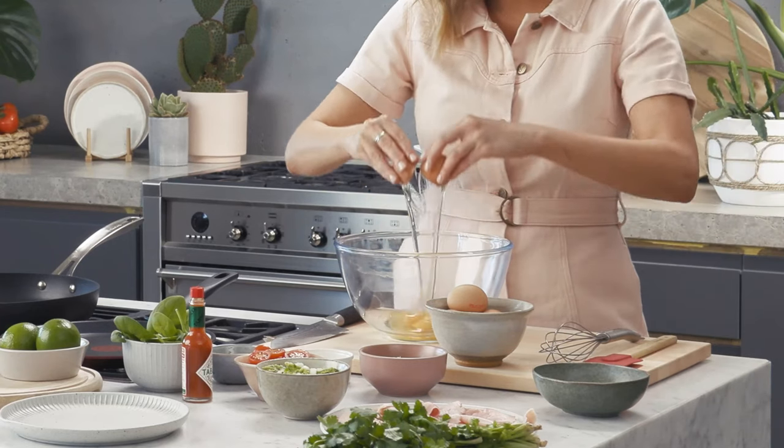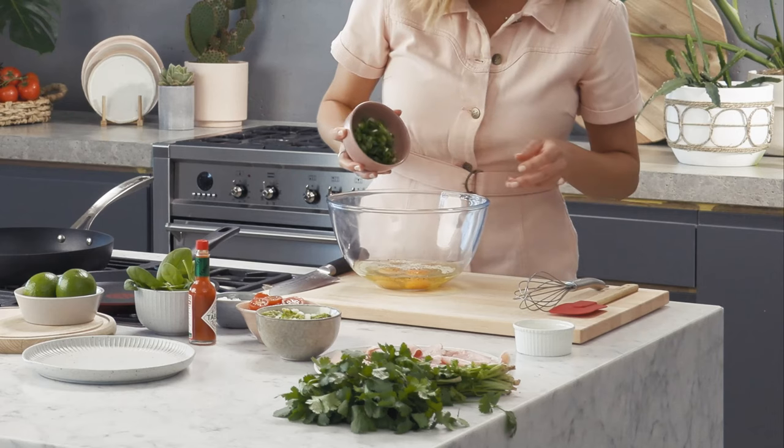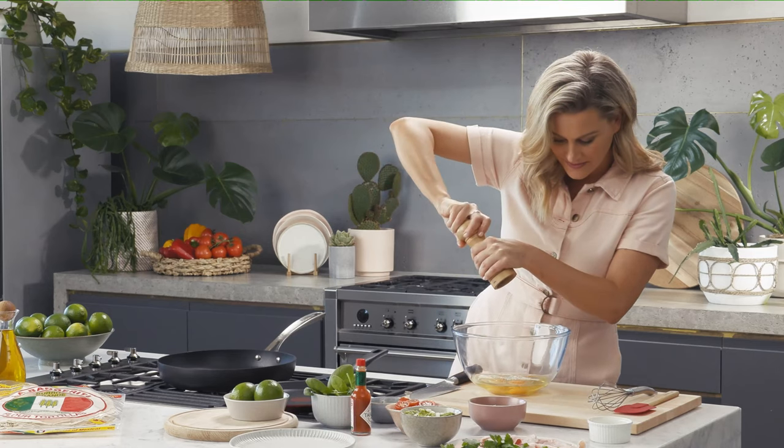First up, we need to crack some eggs into a bowl, and I love the addition of some cream. About two or three spring onions that are finely chopped. Don't forget the salt and pepper, and give that a really good whisk.